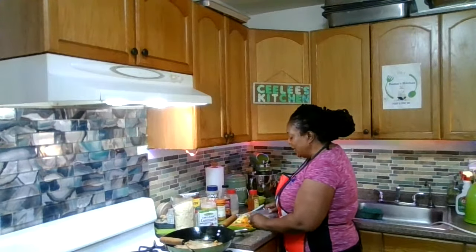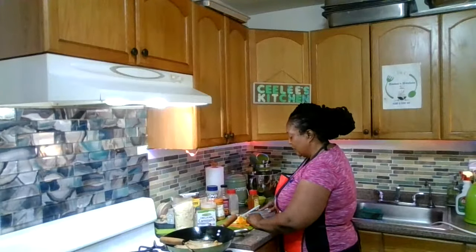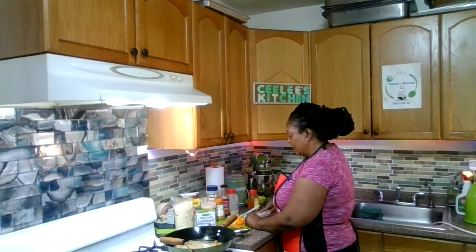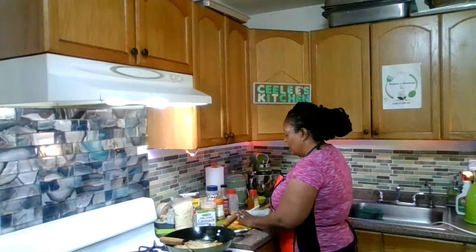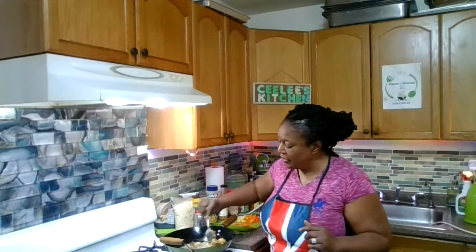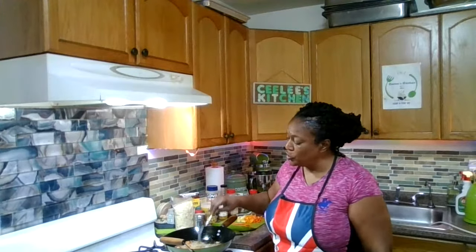So I have assorted peppers here and I'm cutting up baby bell peppers — three different colors: orange, yellow, and red. So I've chopped up my peppers, chopped up my carrots, and I'm going to turn my chicken breast again in the oil. I have to make sure it's properly cooked and not raw. It's starting to change color and I want to make sure it cooks right through.